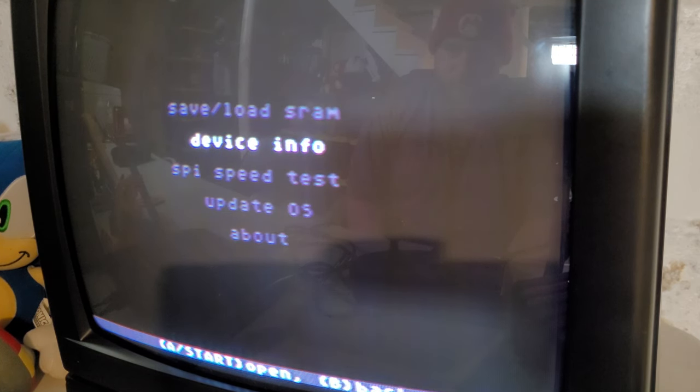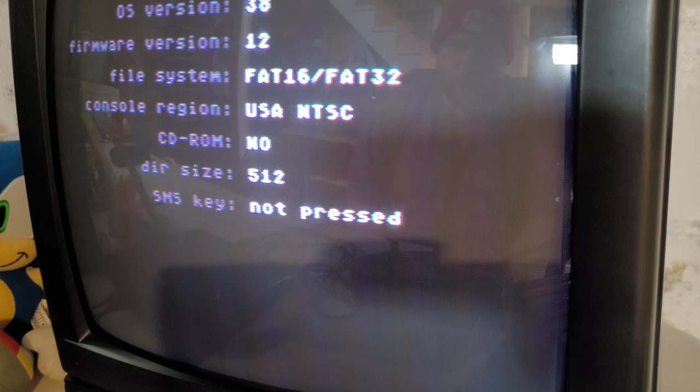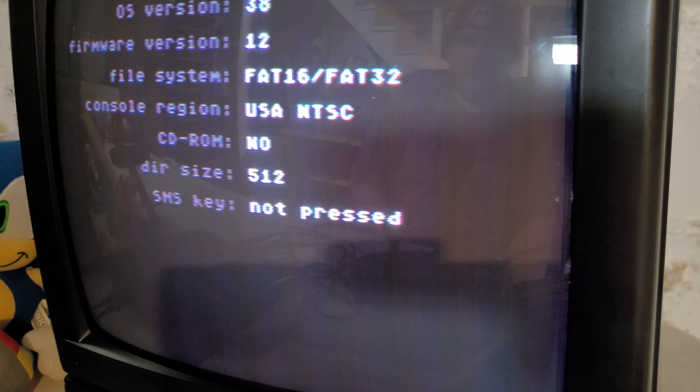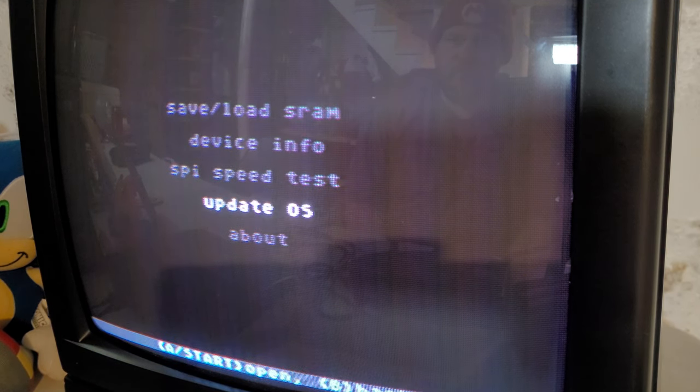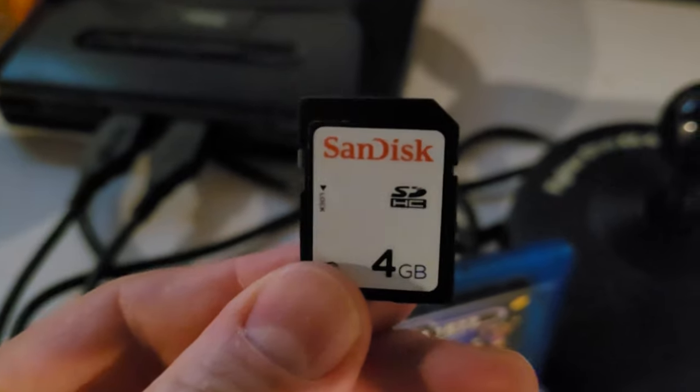Toolbox offers save and load options for SRAM, which again doesn't work. The device info gives you things like OS version and firmware versions, the file system format, whether you have a CD-ROM attached, an SPI speed test, update OS, and About. But please note: just because this gives you information about the device doesn't mean the person actually made it. Anybody can download these programs and slap them on a cartridge, which is what I think actually happened.